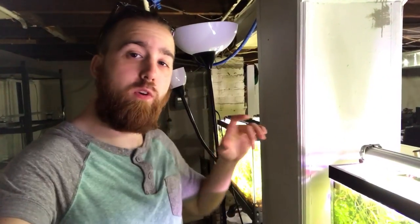What is going on H2O Army! Justin from H2O Plants here, and today I'm giving you guys a bit of an update on what we're doing down here in the basement, AKA what I'm now calling the aquarium vault.